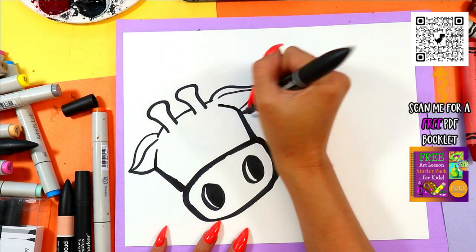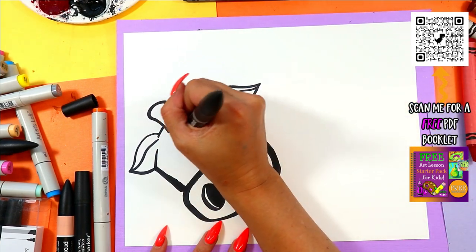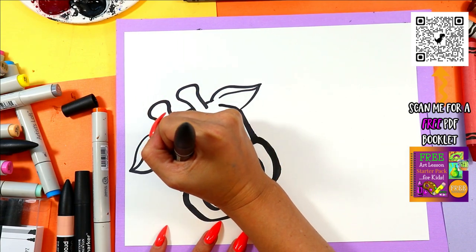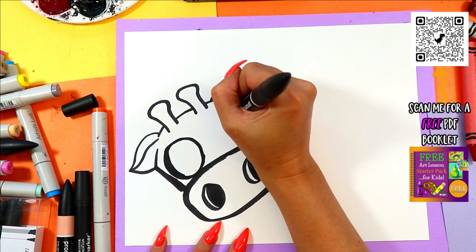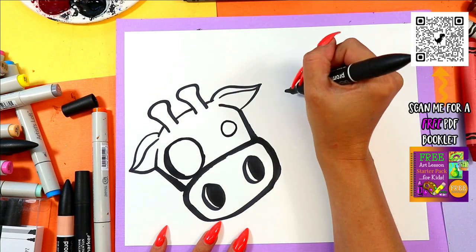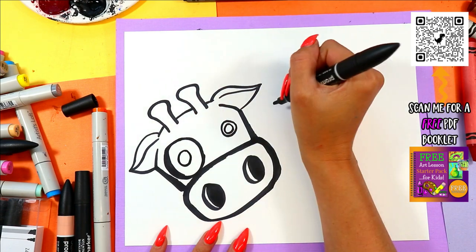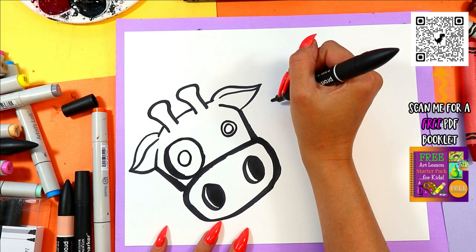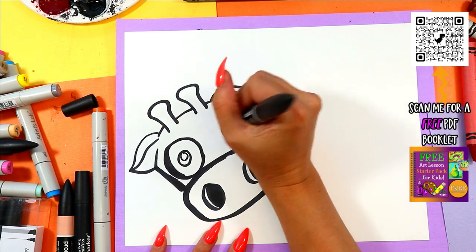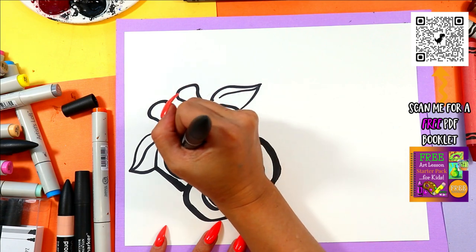Extend the head up in front of the ears here. Then we're going to do a crazy eye — one big circle for one eye, and then one smaller circle for the other. In the big circle, we're going to draw two circles almost the same size, and then in each of those, another circle that's small. Then you can color in the dark of the eyes, just leaving those little tiny circles nice and white.